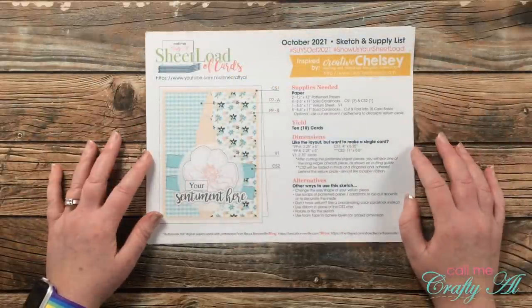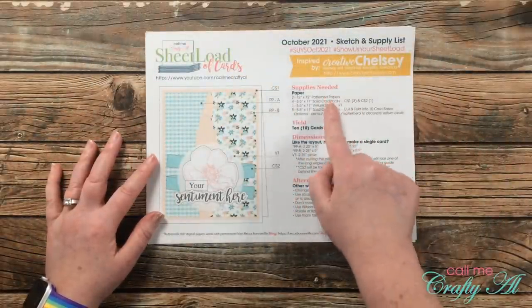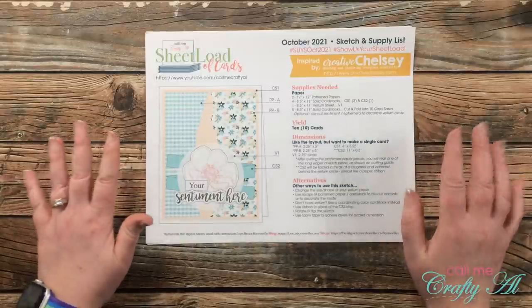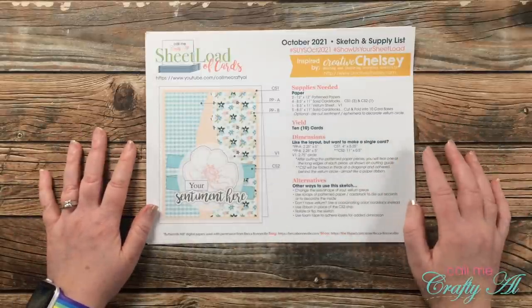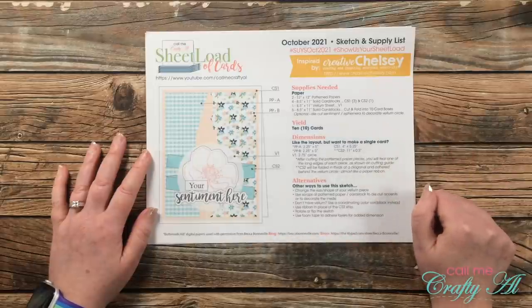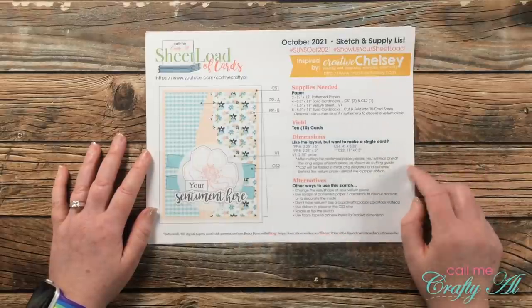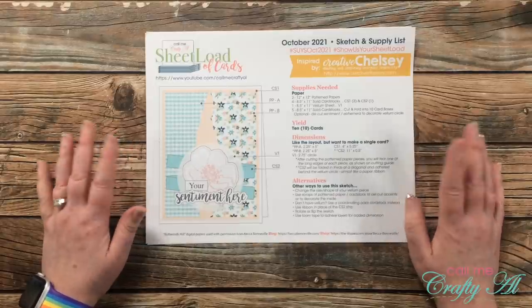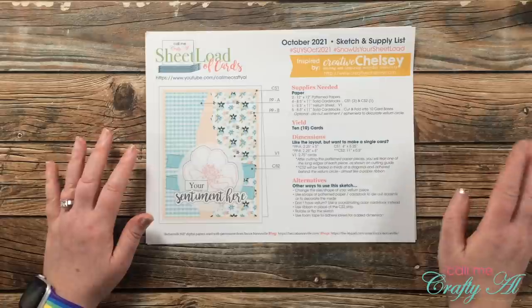This month's sheet load of cards — if you follow the supplies needed and the cutting guides — will get you 10 cards using just two pieces of 12 by 12 pattern paper, four pieces of solid colored card stock, one sheet of vellum, and your 10 card bases. As always, if you enjoy the layout but don't need 10 cards, I give you the dimensions for a single card as well.